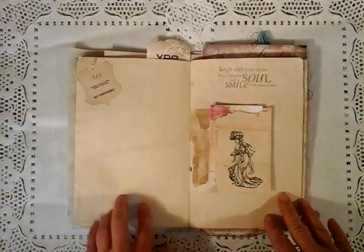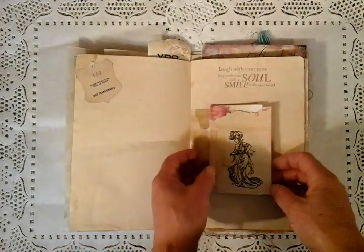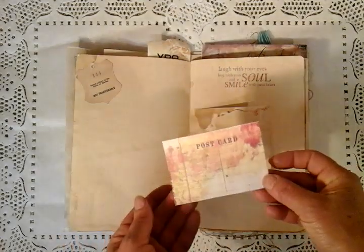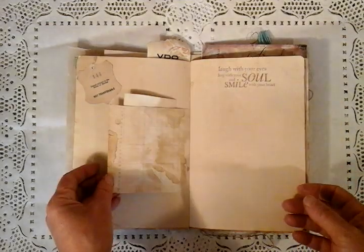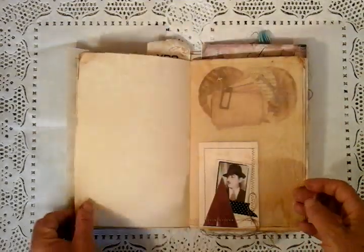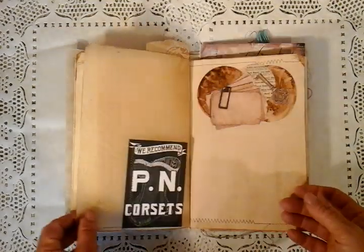We come to the centre and I've just done some stamping. We've got this little page here with just a little postcard that's been tucked in just for more emphasis and definition. A little bit of quirky tracing paper here. More layering up.